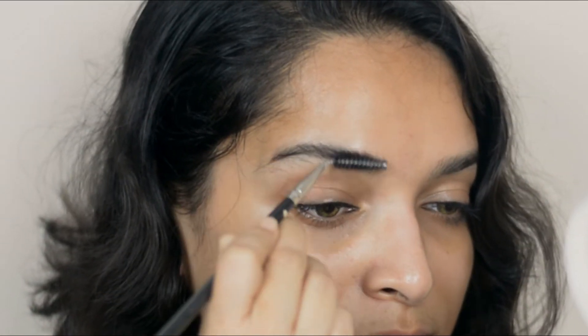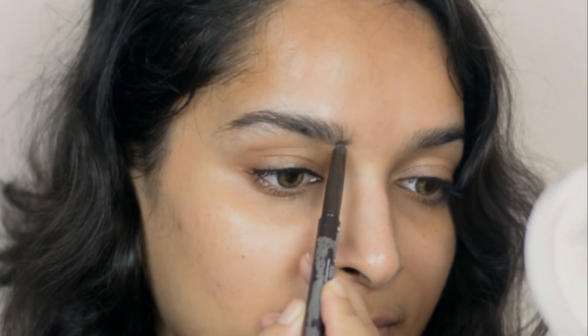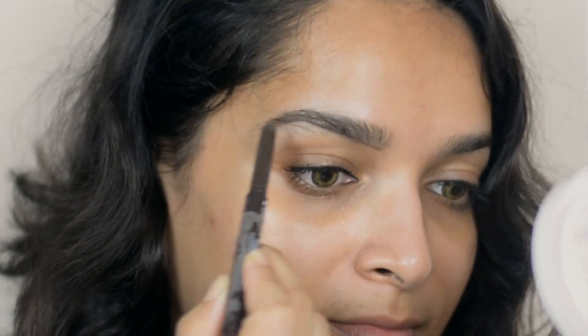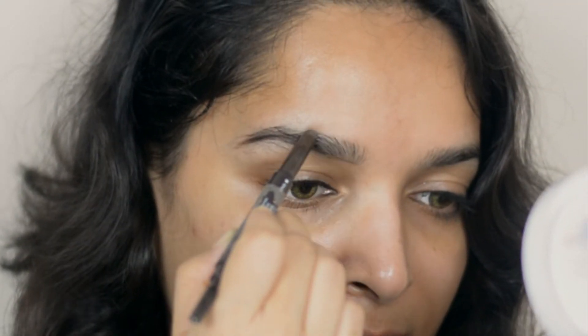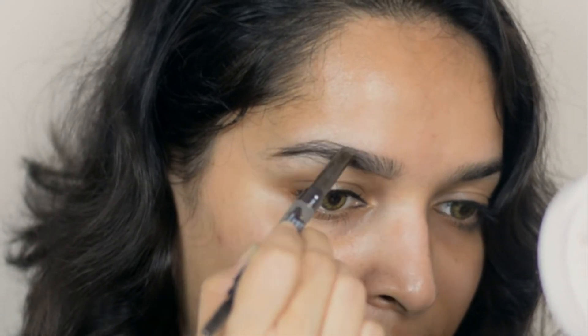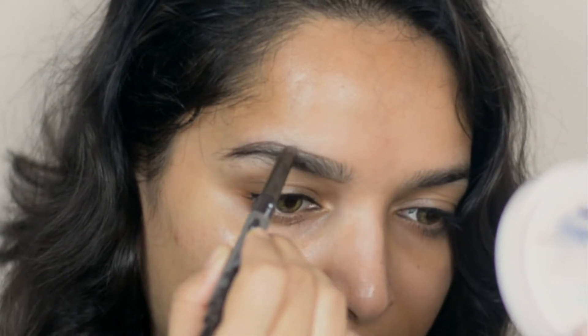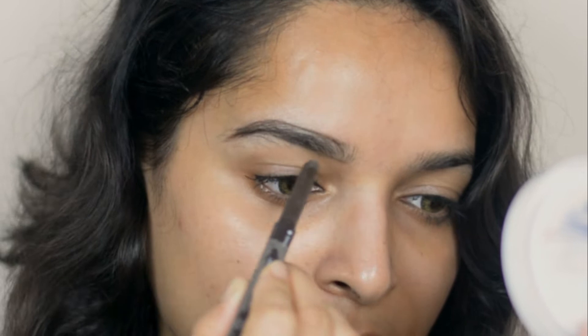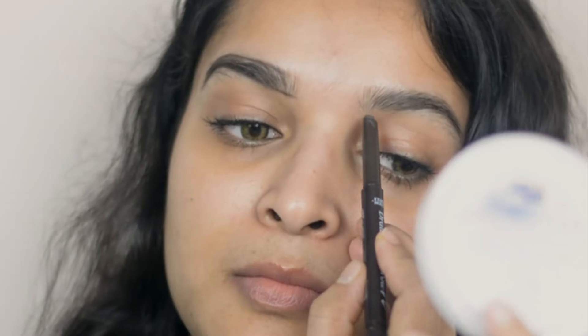First I'm brushing my brow hair properly to get its natural shape. Then using a brow pencil I'm lining my natural hairline — it will help you understand both brow shapes, so during tweezing or waxing you will know where to wax and where not to. I'm just following my natural shape and showing you the lining on both brows to help you understand more clearly.